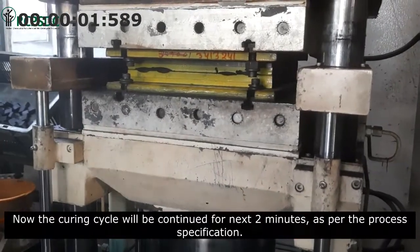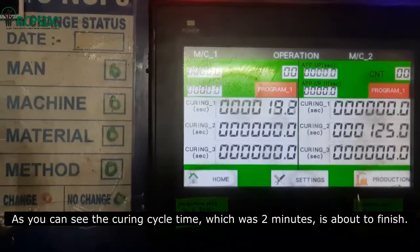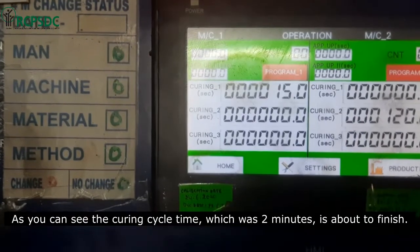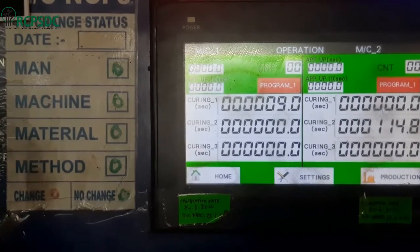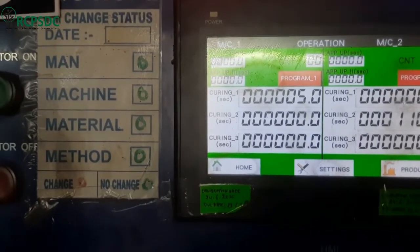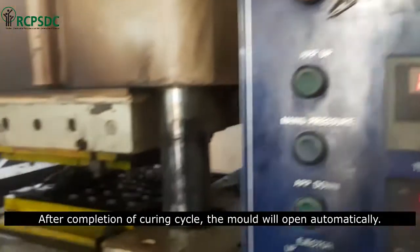Now the curing cycle will be continued for the next 2 minutes as per the process specification. As you can see, the curing cycle time of 2 minutes is about to finish. After completion of the curing cycle, the mold will open automatically.